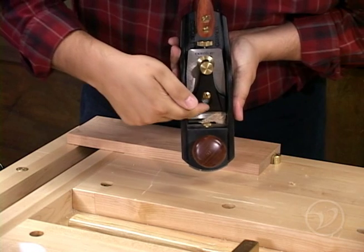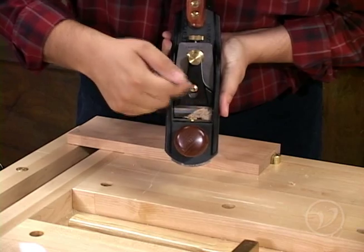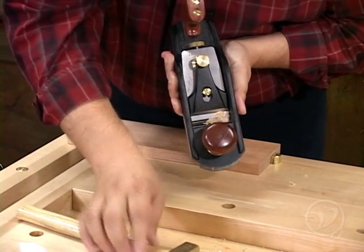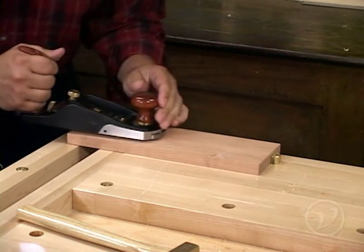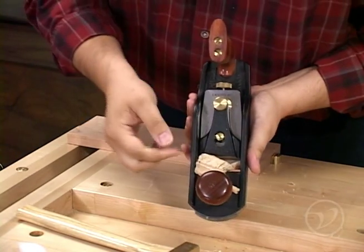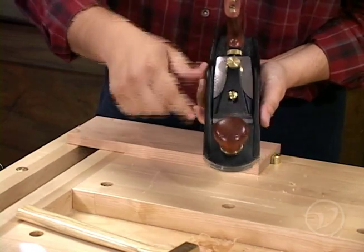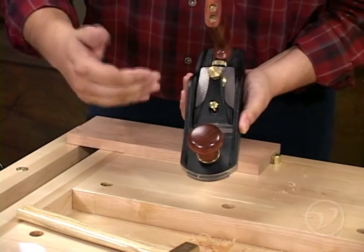In this case, you can see that the shaving is coming on the left hand side of the mouth, which means that this side is still protruding a little bit too much. So I'm going to take my plane adjusting hammer and move the knob a little bit more to that side, because that's the side that's high. I'm going to clear out the shavings and see how we do again. Now we're taking a pretty good wide shaving and it's coming right out of the center. This is a little bit heavy of a shaving, and sometimes that happens when you make the adjustment, but we're going to back it off again now that we've got it set.